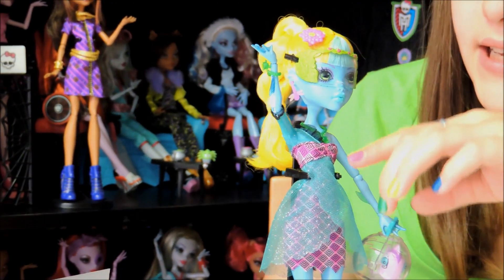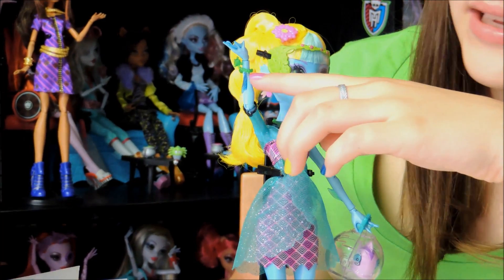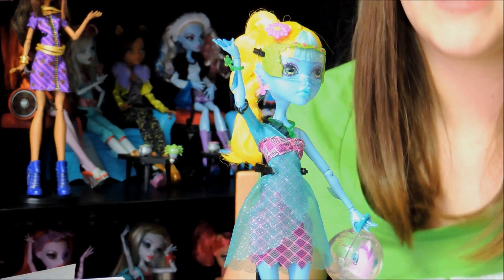Her necklace is green and it's a little turtle — it's really cute. And the same design is on her bracelet. You can see more pictures at the end to get a clearer look if you want.